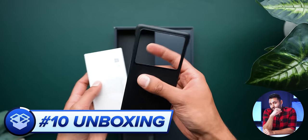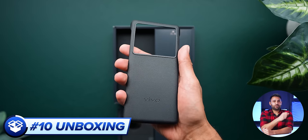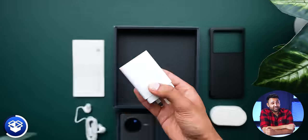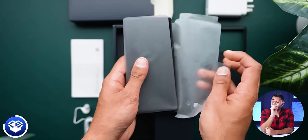Number 10 is the unboxing. You don't just get a phone here — you get a fairly premium hard case, a USB-C cable, a pair of passive noise cancelling earphones, and a pretty enormous charger. More on that in a minute.